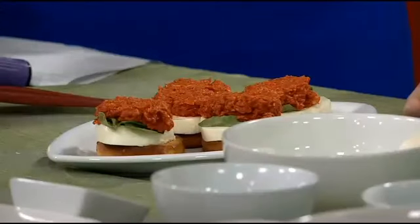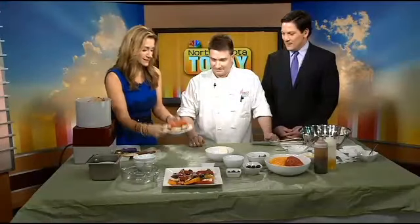This is so fabulous, and of course you can go to our website to get both of these recipes. Chef Chris, thank you so much for being here today. Thank you very much for having me.